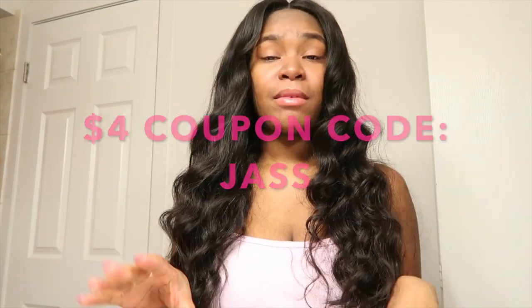I have a coupon code — you get a four-dollar coupon, the code is Jazz. The link will be in the description box below, so make sure y'all check out the description box because there are important things you need to know about this hair. You can also go follow them on their social medias.